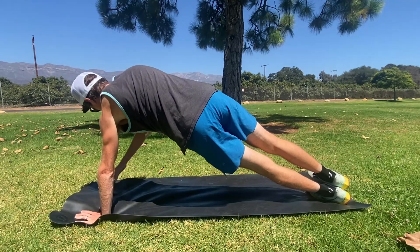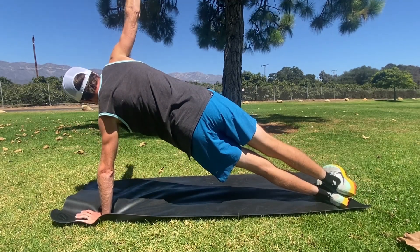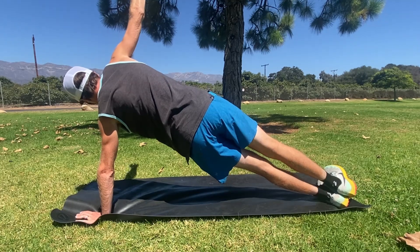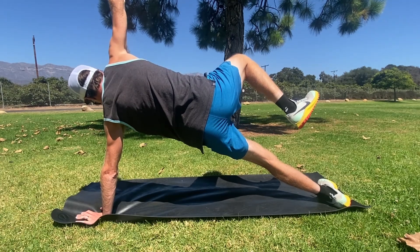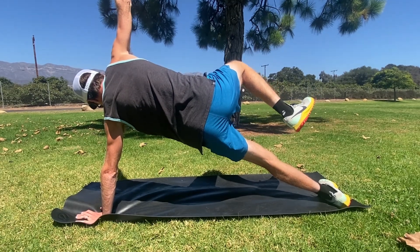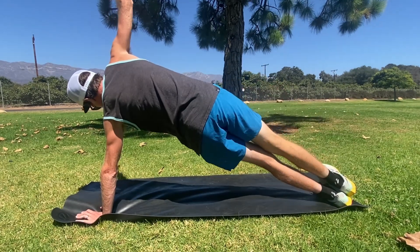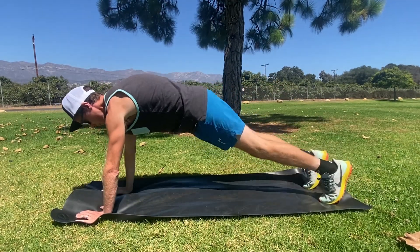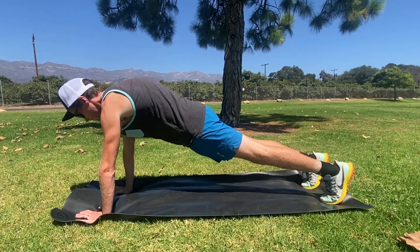Now we'll go onto the left side — same thing we just did. Big breath in, big breath out. Right knee to right elbow, or as close as you can get it. Big breath in, big breath out. Now we'll go back to the straight arm plank, big breath in, big breath out.